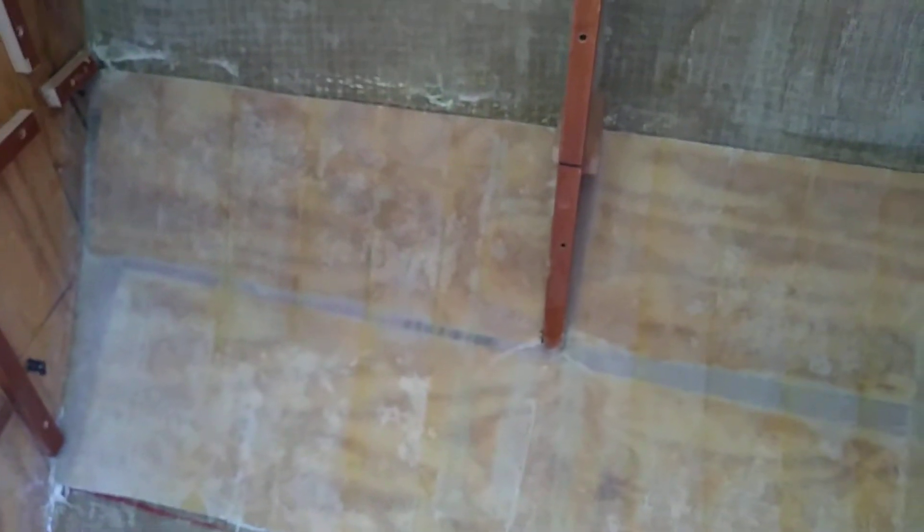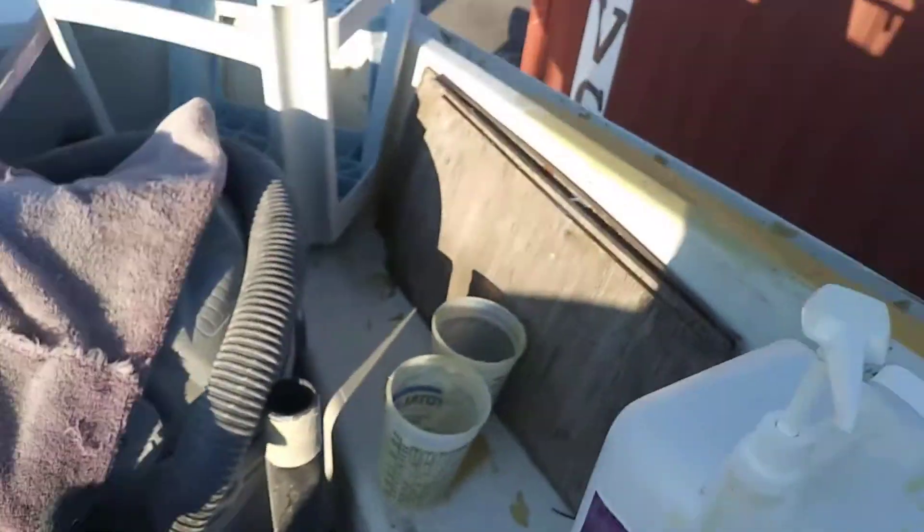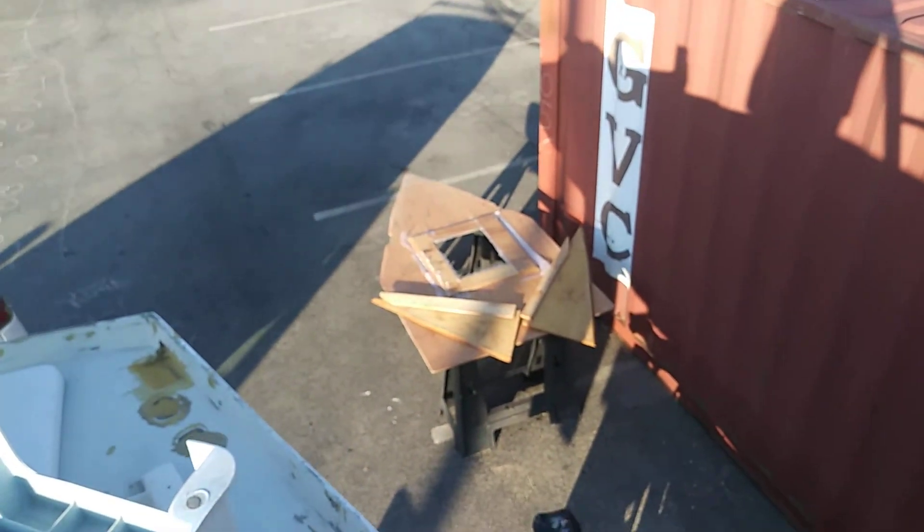We glassed over the base for the pumps and watermaker filters and everything. And we got everything finished in the water tank and the brewcoat is here. So tomorrow we're gonna have a water tank that's finished and the lid on it. And also I cut the access hole in it — there it is down there.